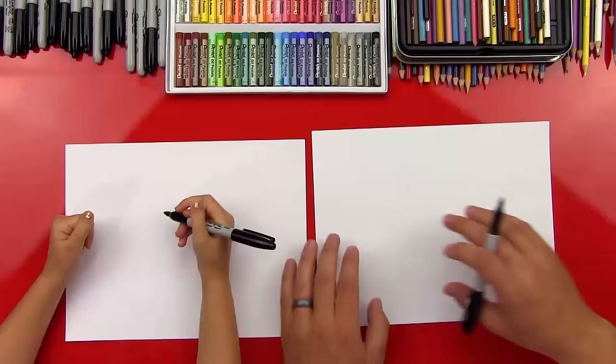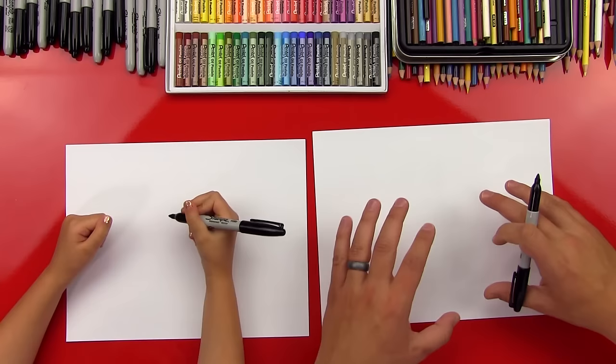Okay, first step. We're gonna start with our paper horizontal because we're gonna draw her tail coming out really far. And also the front of her hair is gonna take up some room, so we're gonna draw it this way.